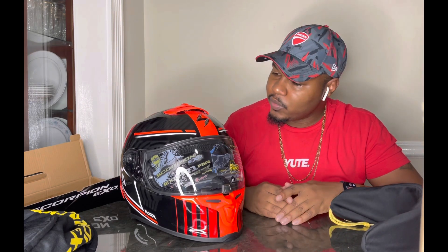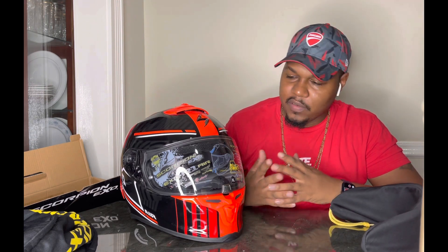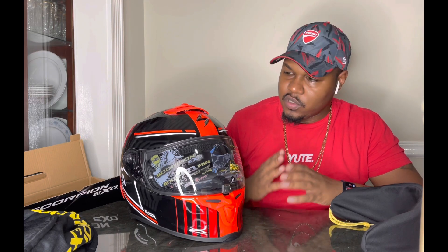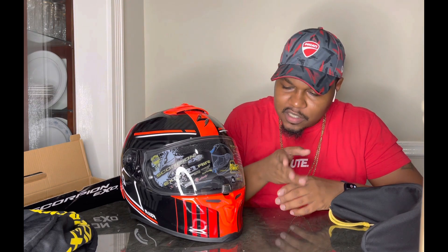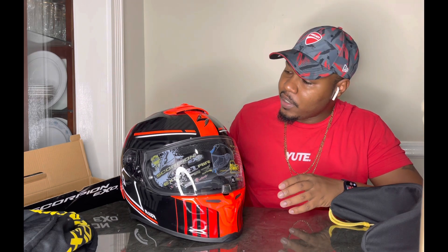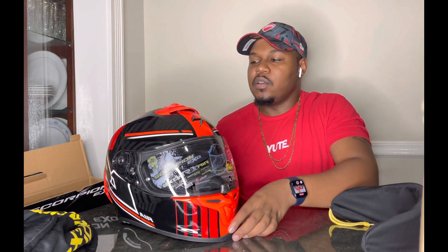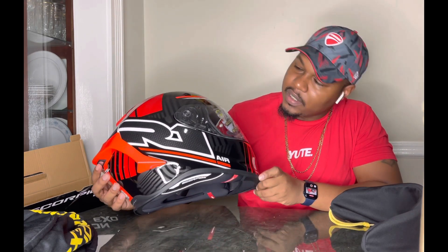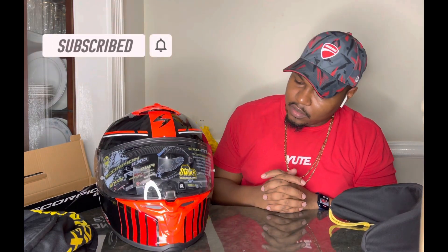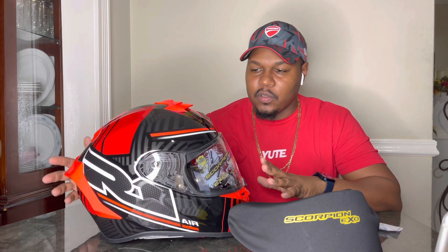Now let's get to the review. I went with the red colorway. They have a nice carbon fiber version that a lot of popular motor vloggers use, but because I have the red Ducati and I'm gearing more toward the Ducati, I went with a red helmet — it's my first red helmet. It's not fully red; it also has black and carbon fiber accents, so even though it's mostly red, it still has other colors that make it neutral.